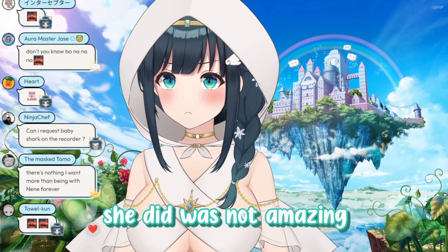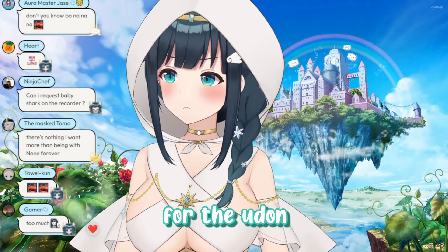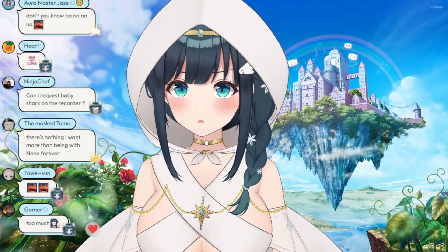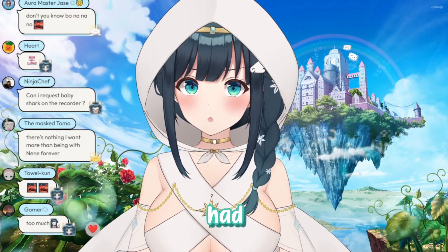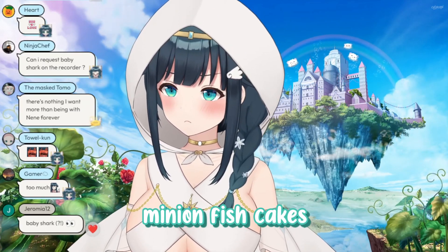But one thing that she did was not amazing. She made udon and got fish cakes for it — and the fish cakes had minions on them. Minion fish cakes.